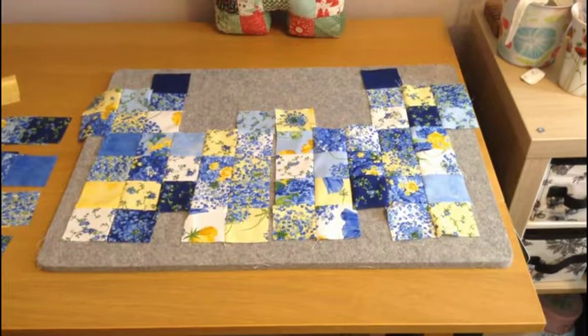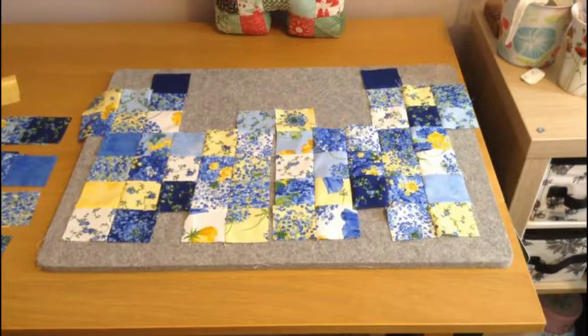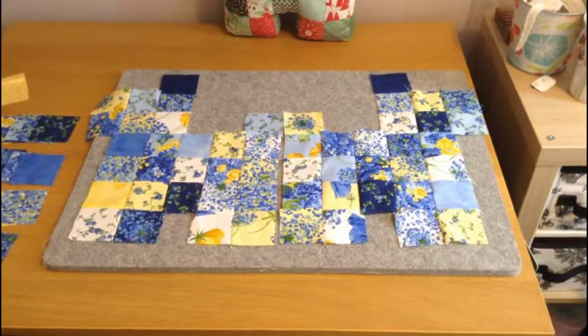I'm now going to sew the last two columns together. I have now sewn the two sides of the dog, so mum is now going to sew the gusset to join the sides together. To make the gusset you need to sew together the remaining 30 two-and-a-half inch squares into one long strip, and once you've done that you then need to sew that onto one side of the patchwork dog.